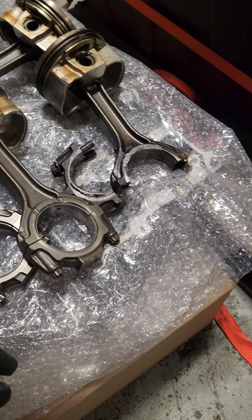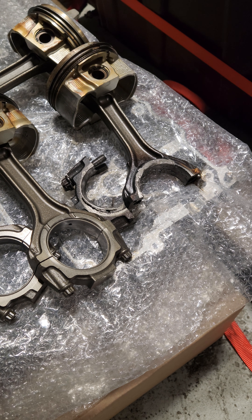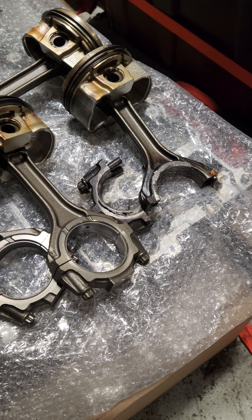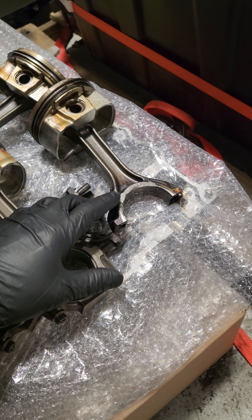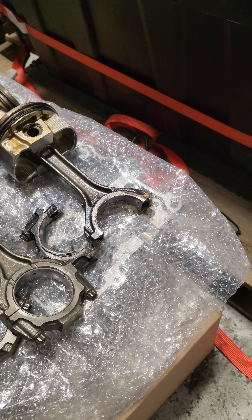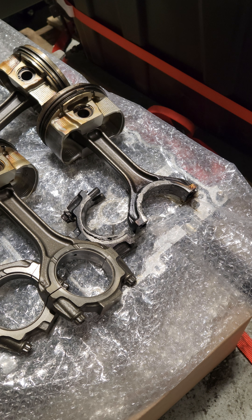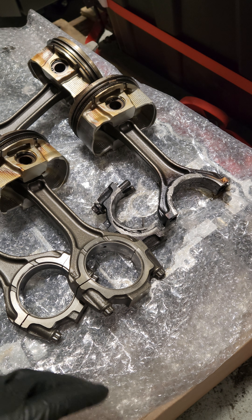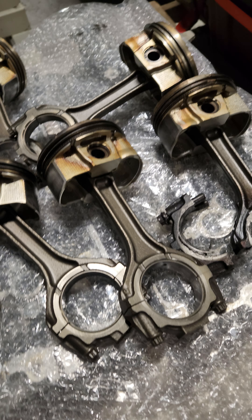Most of the time we're changing the slugs and everything else, but unless you're going to a Dart block or some CSS stuff, you're kind of stuck with the factory liners to an extent. So never send something like this — if you smoked your motor, all that metal has gone through everything. People say maybe you could use the heads, but why would you? You've run metal through everything: every cam journal, lifter, all that stuff is worn with metal debris.